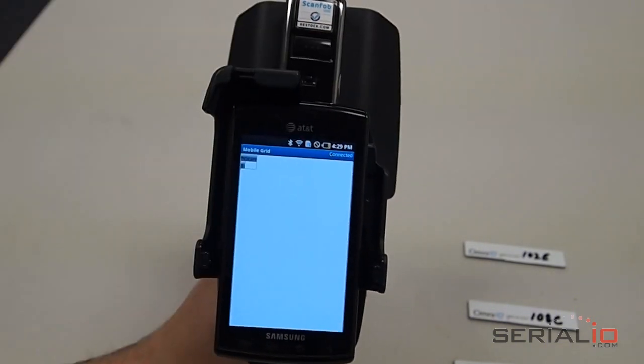Use the ScanFob 2002 Bluetooth scanner, and you can send barcodes and RFID tags simultaneously into Mobile Grid on Android.